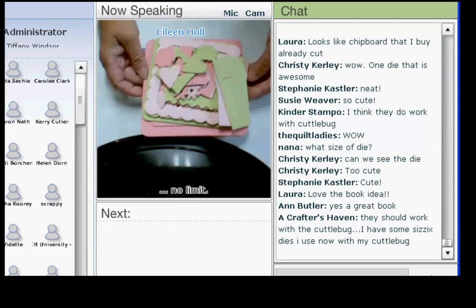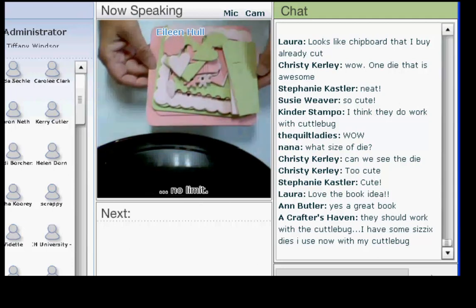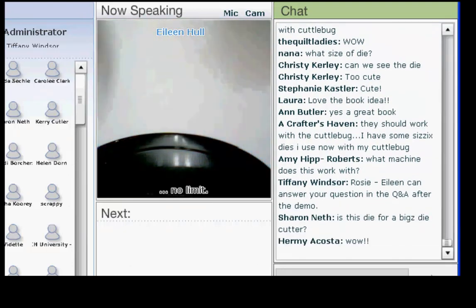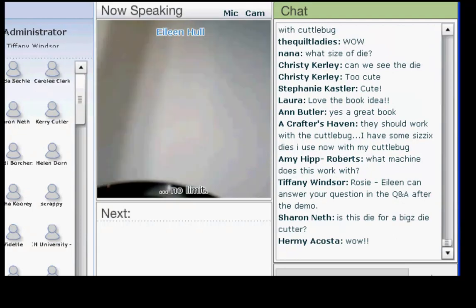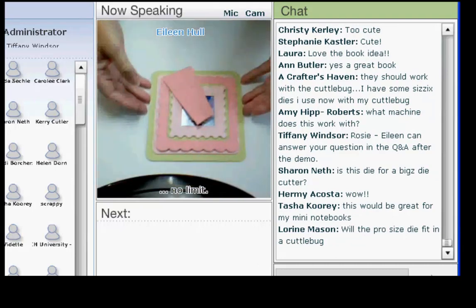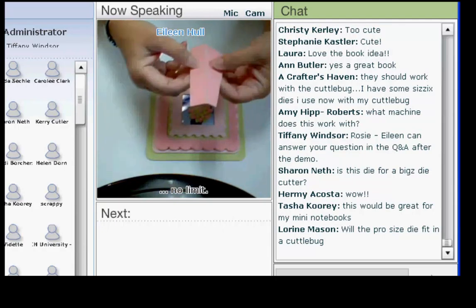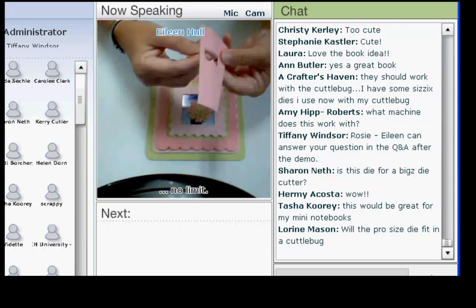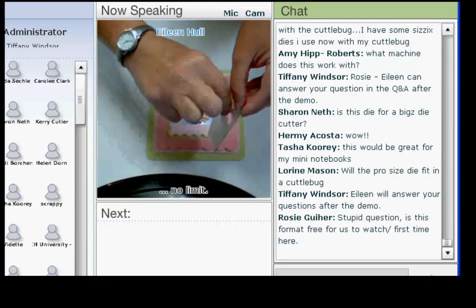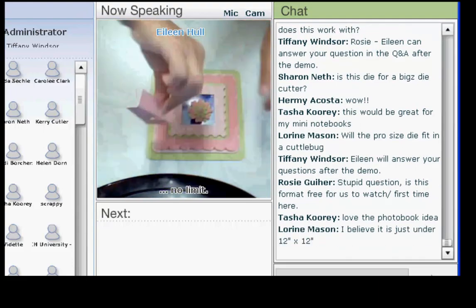These are the pieces I have left over from the one we're going to work on. I cut out three pieces of mat board. As you can see, you have a lot of choices in color. This piece is the easel, which just pops out, and then you put a little piece of double-sided tape on the back right here and attach it — that's going to make a nice little easel.